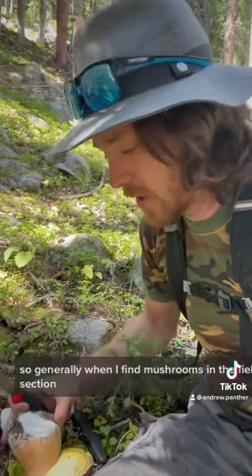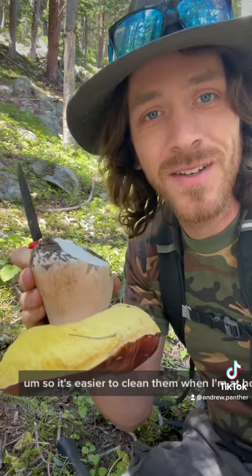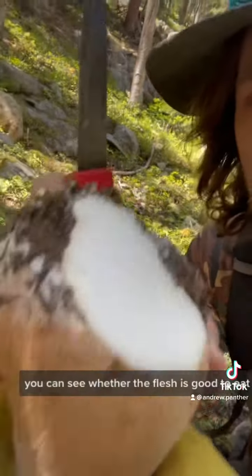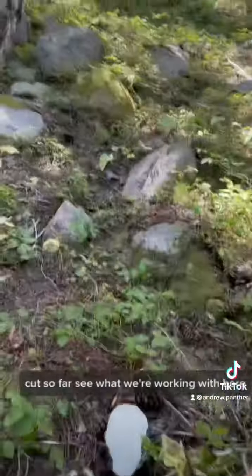Generally, when I find mushrooms in the field, I will cut off the dirt section so it's easier to clean them when at home. As you do this, you can see whether the flesh is good to eat, and you can see that there's been nothing really eating it in the part that I've cut so far.